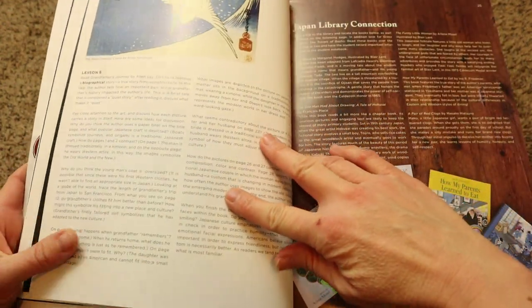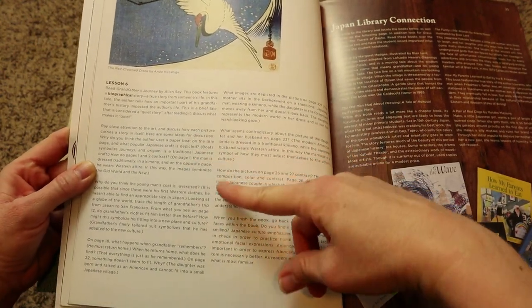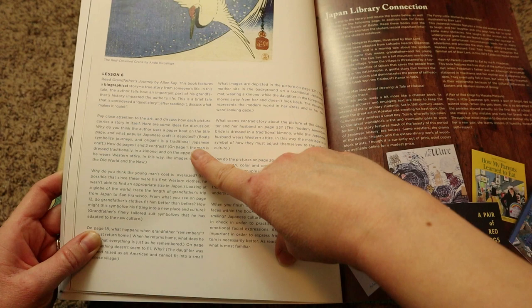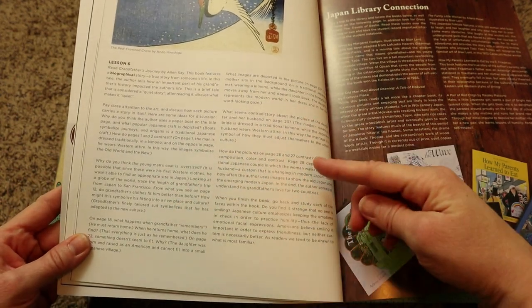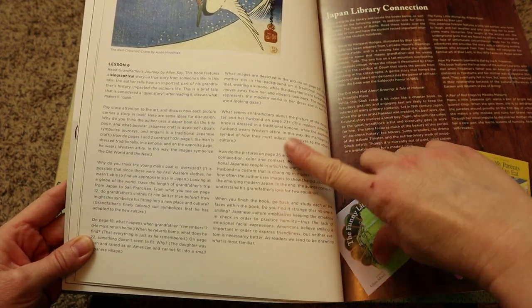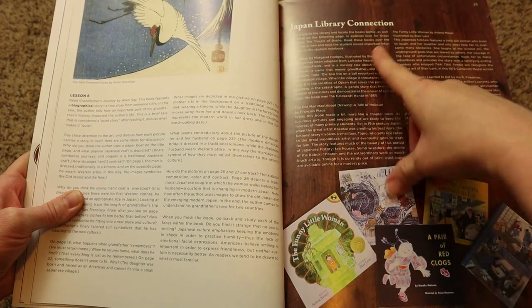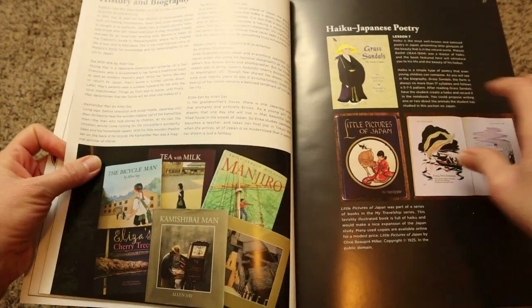To go over a lesson for Japan, I'll touch on lesson six. You're going to read Grandfather's Journey, and then discuss what makes it a quiet story. Then you'll move on to discussing the art from the book with your child — talking about how each picture itself tells a story — with prompted questions to ask them. Then you'll discuss the characters, what happened, their clothing, and compare and contrast different parts of the story, ending with asking your child why nobody was smiling, which leads into explaining Japanese customs. Next is the Japan library connection, offering additional book recommendations on Japanese culture, history, and biographies.